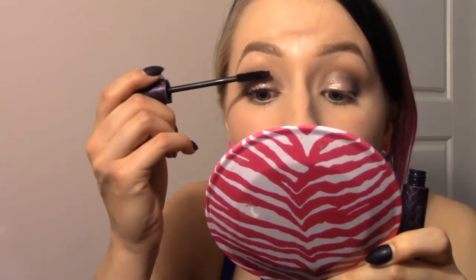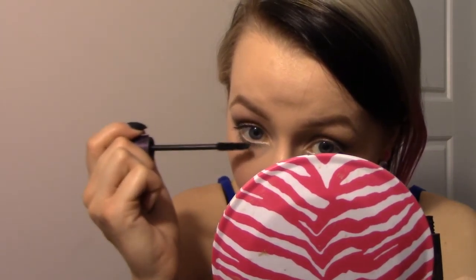Once mascara is added I think it will look a lot better, so let's do that quickly. I'm going to use the Tarte Lights Camera Lashes mascara and just quickly pop that on. I'm not feeling lashes today. I can't talk while I do this — too much concentration.